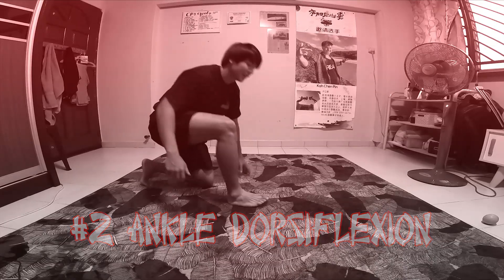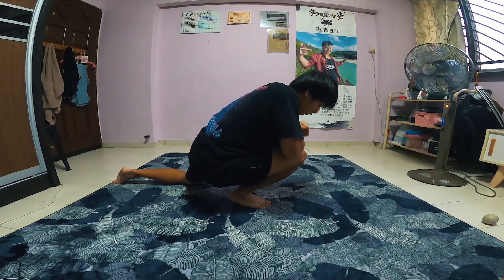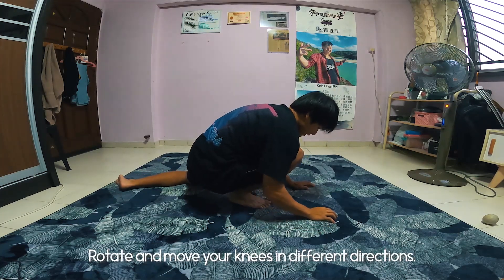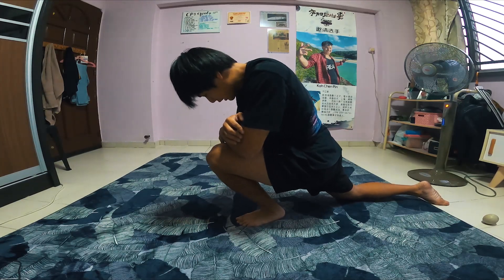Ankle dorsiflexion stretch. You want to lean forward as far as you can and push your knees down with your elbows. Try to get your knees as far forward while keeping your heels flat to the ground. Ankle dorsiflexion is super important in the squat. A lot of people can't squat deep because their ankles are not flexible enough, so make sure to do a lot of these stretches.